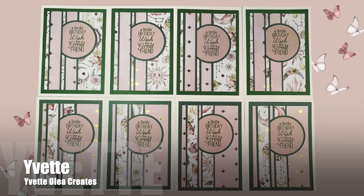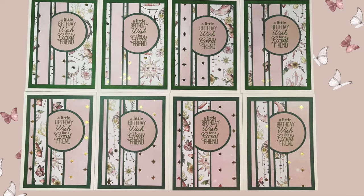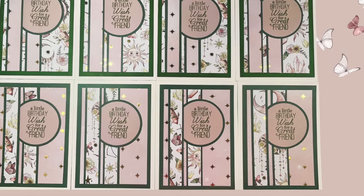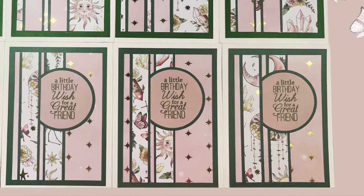Up next is Yvette of the Yvette Olea Creates YouTube channel, and she has created a set of beautiful butterfly birthday cards. I love how she has rotated the sketch — I'm definitely going to have to give that a try.